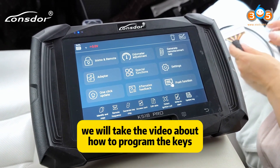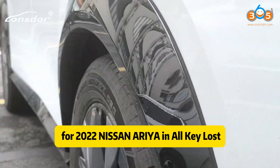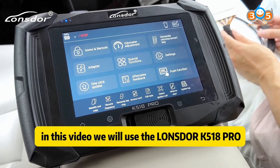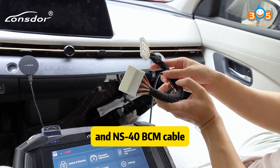Hello guys, today we will take a video about how to program the keys for a 2022 Nissan Ariya. In this video, we will use MonsterKey 518 Pro and an S40 BCM cable.